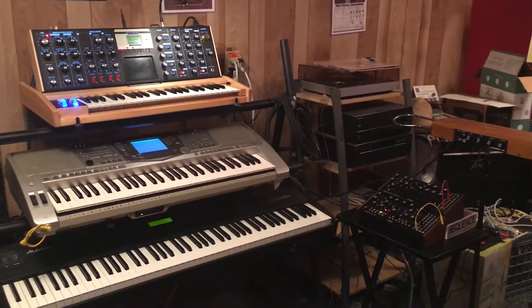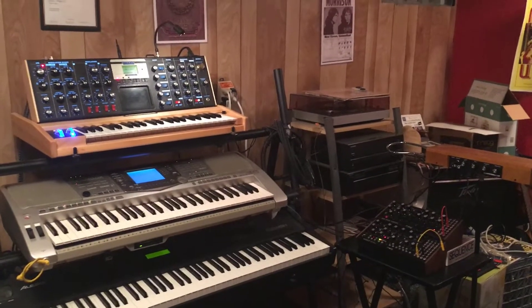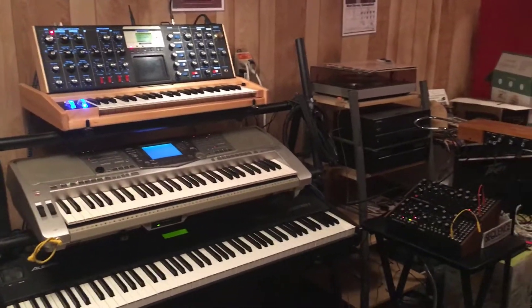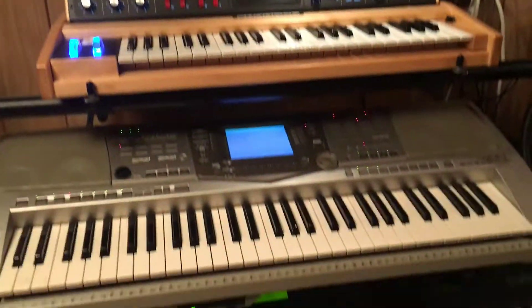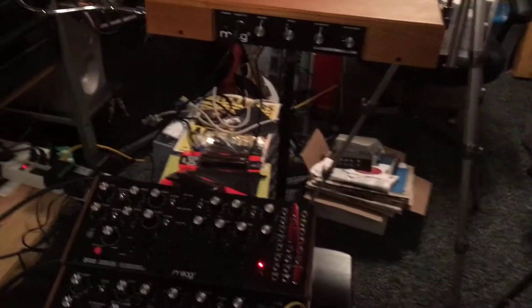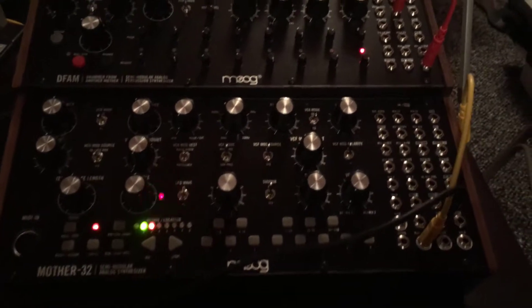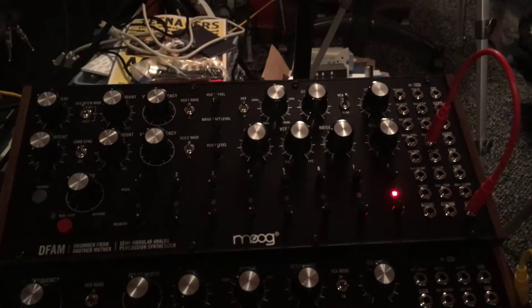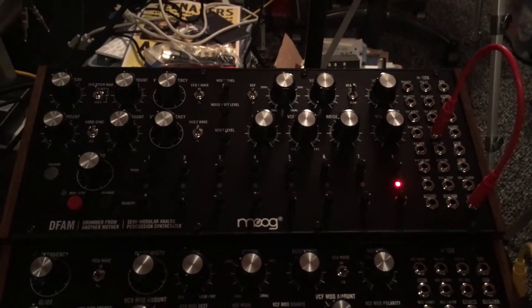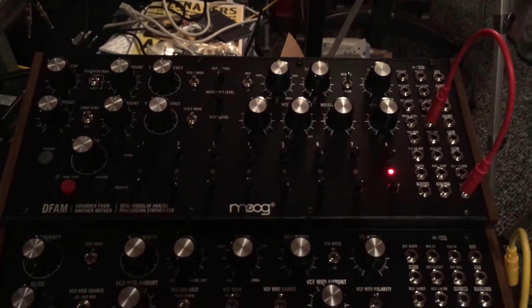Hey everybody, this video is just to document my first experimentation with a couple new pieces of equipment. My room is starting to look a little like the Moog factory, but in addition to my Moog Voyager and a couple other legacy keyboards, I've now added a Mother-32 synthesizer as well as a DFAM, or Drummer From Another Mother, percussion synthesizer. I'm just now trying to figure out how they all work and how they might be able to work together.